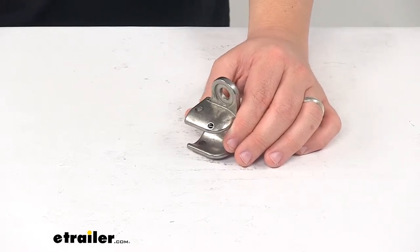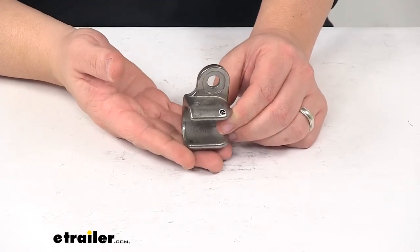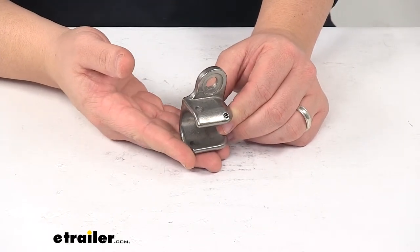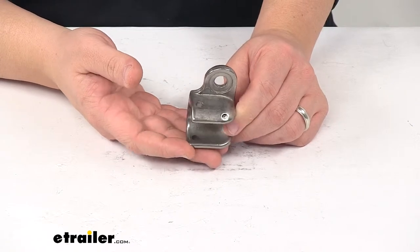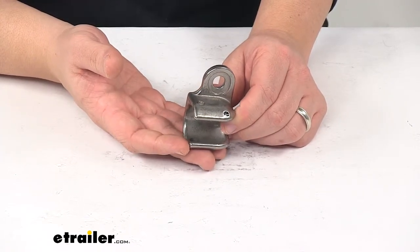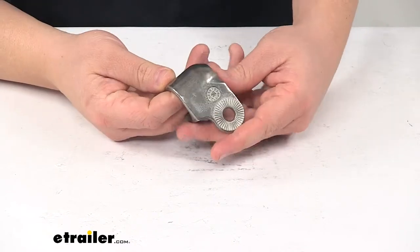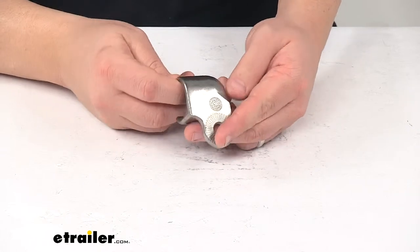Today we're taking a look at a replacement bike adapter easy hitch cup. This unit replaces the axle mounted easy hitch socket for your Thule Coaster XT bike trailer and stroller. It works with trailer and stroller part number TH10101803, and it is a direct replacement from the original manufacturer.